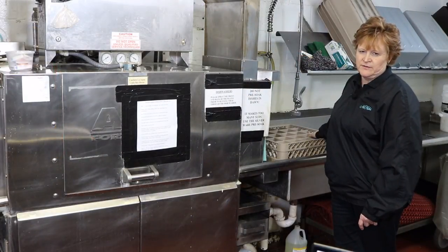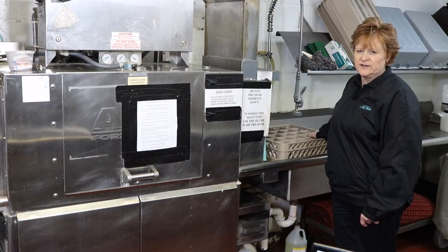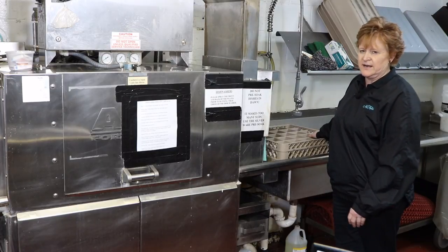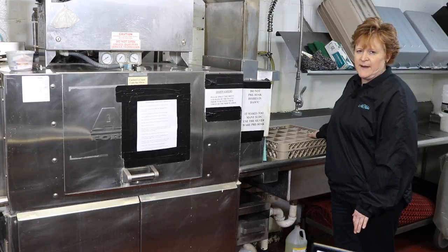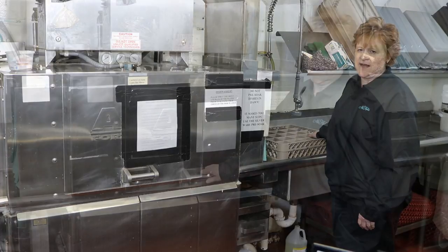Before any glassware is run through — and typically we wait until closer to the end of the event to actually run the glassware through — the dish tank is completely rinsed and drained. Let it refill back up and then glassware goes through just to ensure extra cleanliness of the glasses.